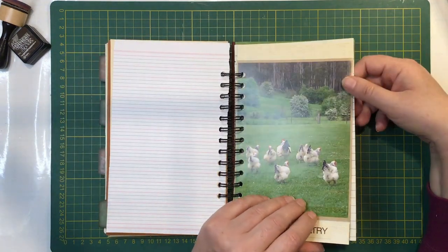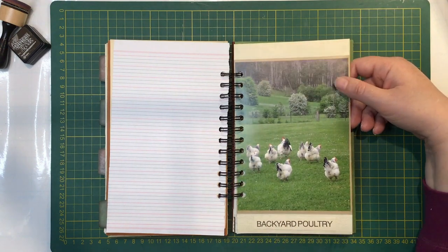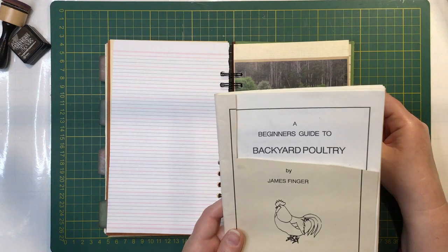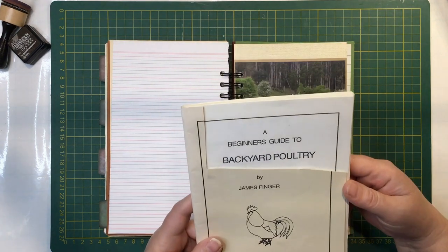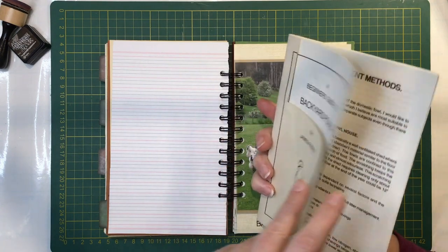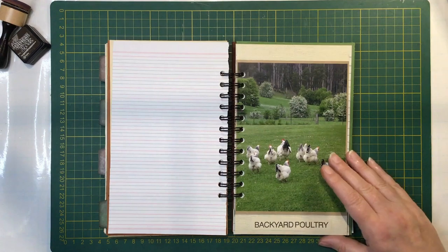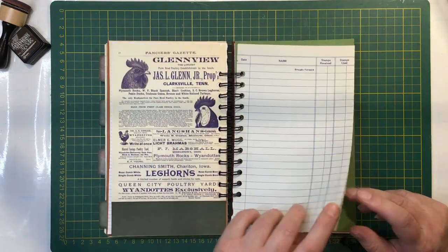That's another page out of a chicken book, and this was just a title on the book as well. I grabbed them because they were in the bin and I thought finally I found some chicken books, but they really didn't have much - there weren't any good photos or anything in them. But I was able to use the words off the cover, so I used the backyard poultry to go there. And some more adverts.